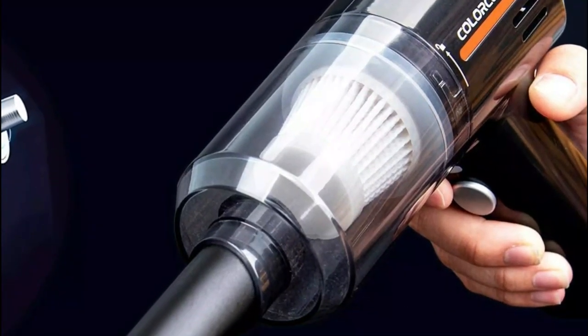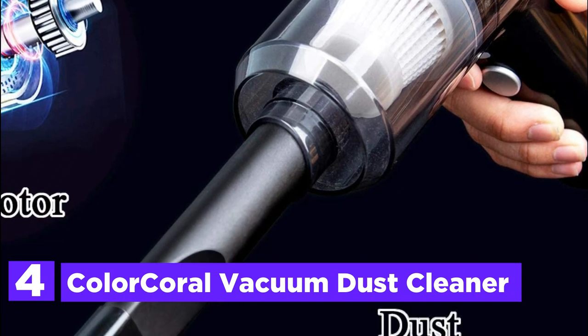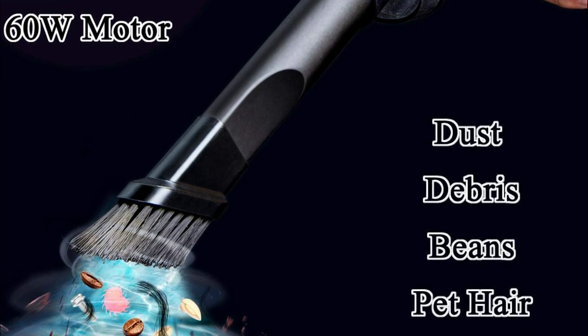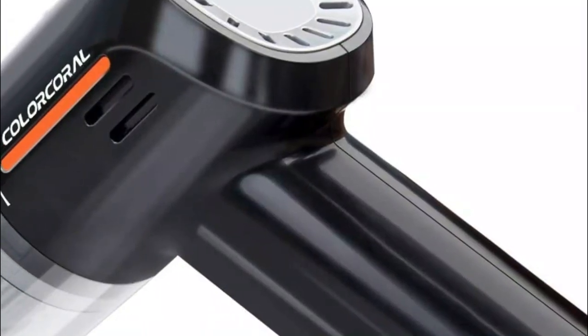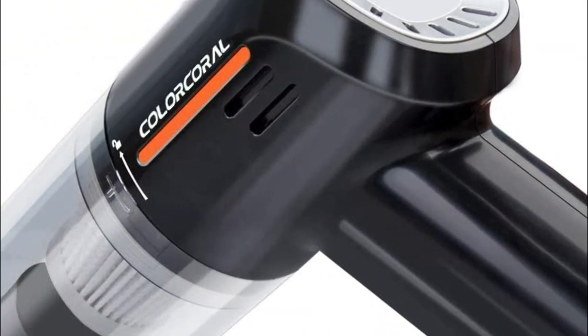At number 4, the Color Coral Vacuum Dust Cleaner. This computer vacuum cleaner is designed to remove dust, hair, and crumbs from your desk and carpet. With 60W of power, the vacuum keyboard cleaner can easily pick up crumbs, beans, and screws. This mini vacuum for the desk offers high suction power to make your dusting job easier.